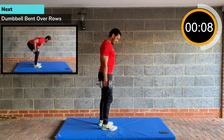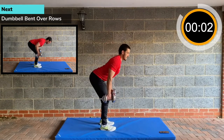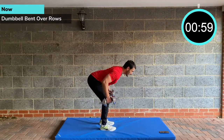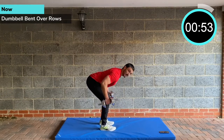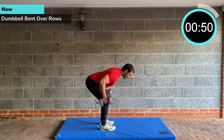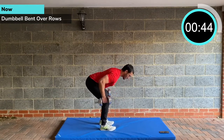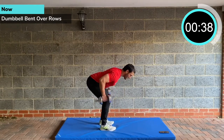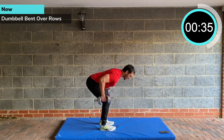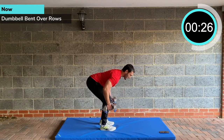Dumbbell bent over rows. Some of you, once you've got the movement, will probably want to mute me. Bent over rows — lean over, pulling back, chest up, core tight. I hope you've enjoyed this workout so far. It's a nice change up, alternating the upper and lower. Do check out my other workouts on the channel — we're building more and more. Every Monday and Thursday, me and my sister put them out. She's in the background editing and filming, doing all the behind-the-scenes stuff.